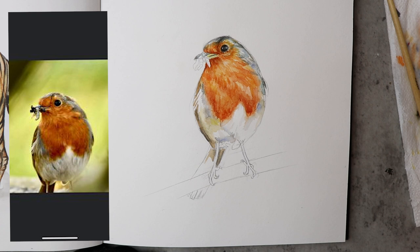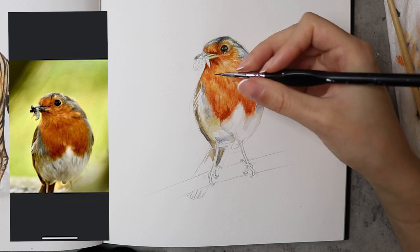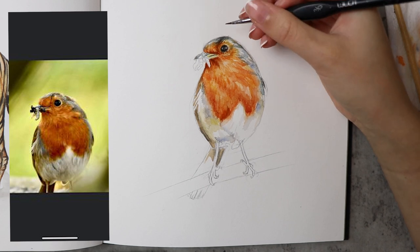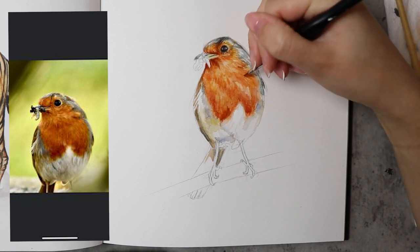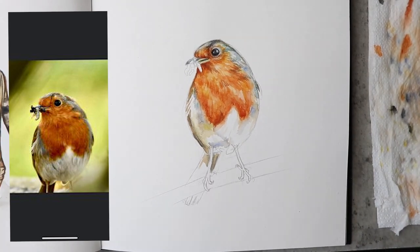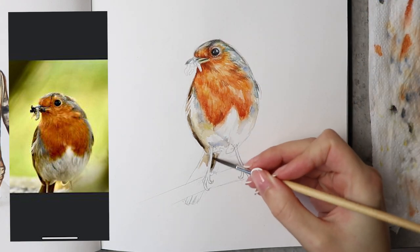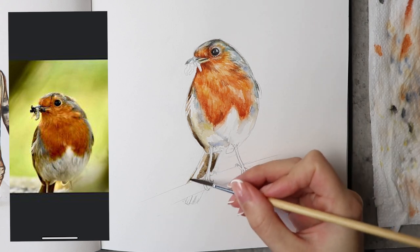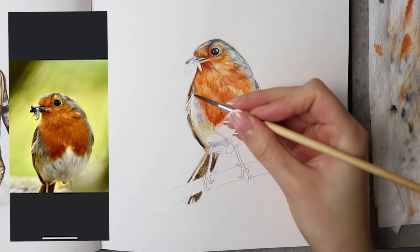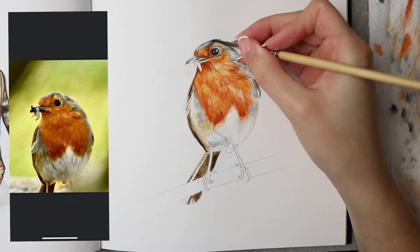I don't tend to just work on one area. For this robin I tend to work from one end to the other — if I've got colour on my brush that's relevant to a different part of the bird, I'll use it rather than waste it. I'm using a really small brush here. The brush sizes I used: a size 8 or 10 to apply water for the wet-on-wet technique, a size 4 that I'm using right now, and the black one is a 3/0 — a really small one. So a range of different brushes are used.